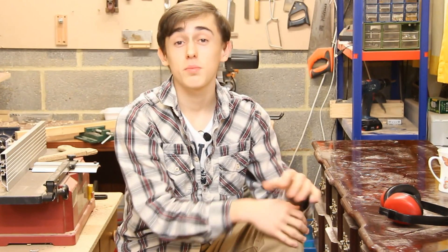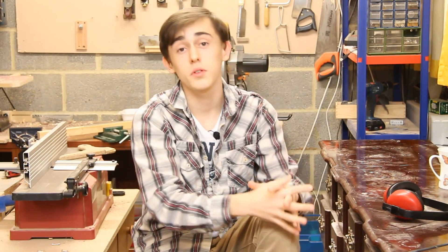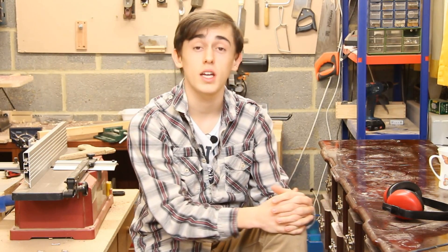Okay, so that's pretty much it for this video blog. Just once again before I go, I wanted to say one final thank you to Drew for sending me his spare jaw set — I really appreciate it. I'll see you next time everybody, goodbye.